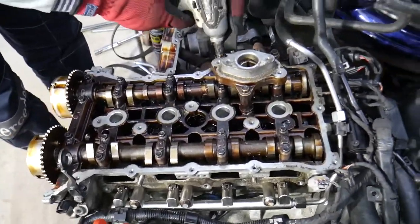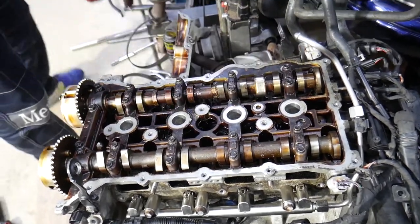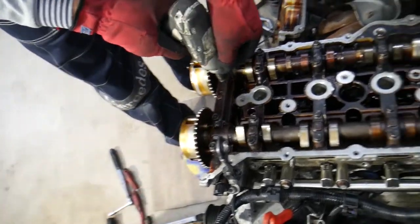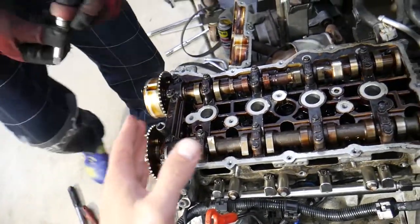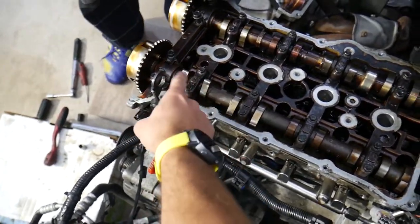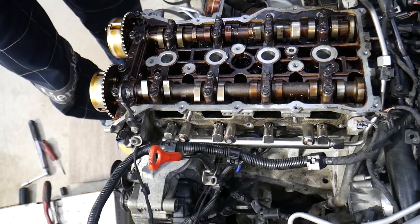Next, remove the direct injection pump housing — three bolts with a 12 millimeter socket. It may be a little stuck where it sits in the metal guides. Then remove the cam caps. Remove them in a specific order to avoid damage, and install them in exactly the same order. Get a box, line them up, and mark them — for example, intake one through four, exhaust one through four — so you know exactly where each one goes.